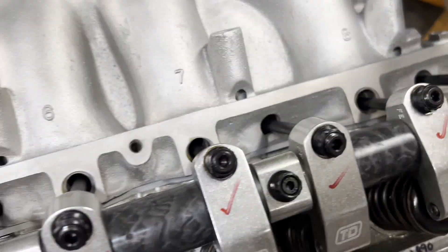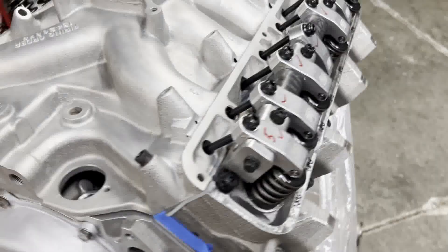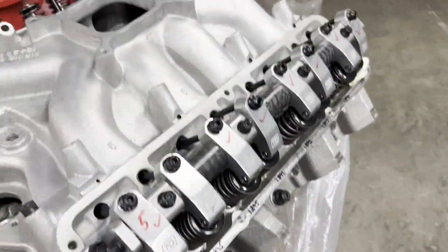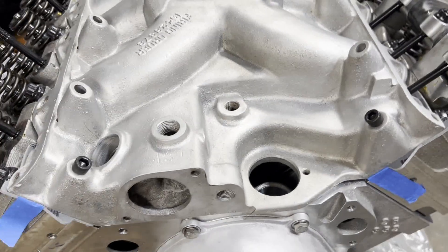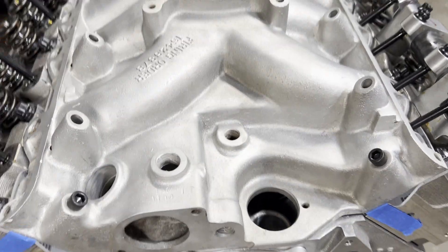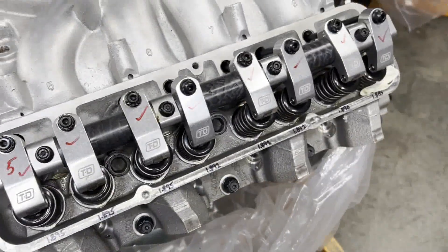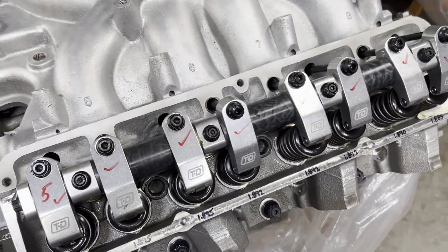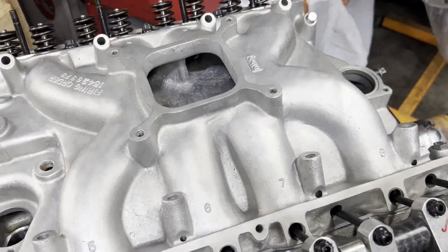But we're in good shape, so I can take all this back apart. If you're new to engine building, you'll find that precision engine building is a lot of checking and mocking up and checking and checking again, and then you finally get to put it together at the end.